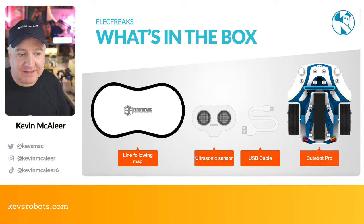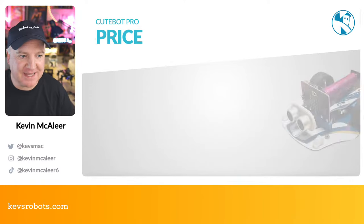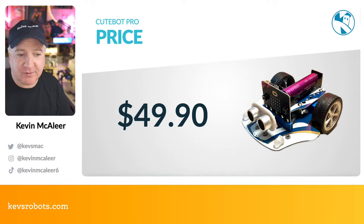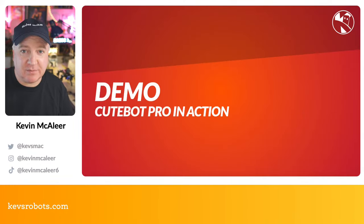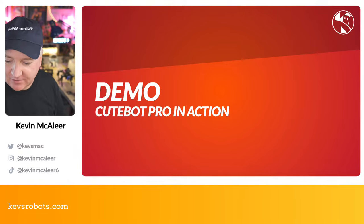What's in the box? You get a line-following map, the ultrasonic rangefinder, a USB cable for programming, and the CuteBot Pro itself. Price-wise it's $49.90, and I'll put a link in the description with coupon code KM15 so you can save some money.